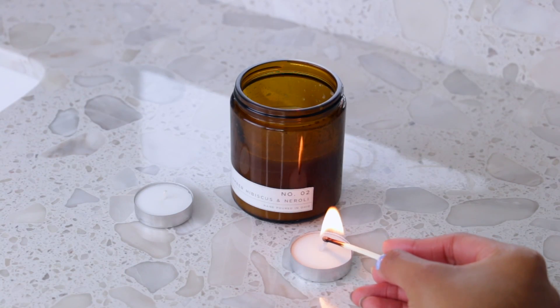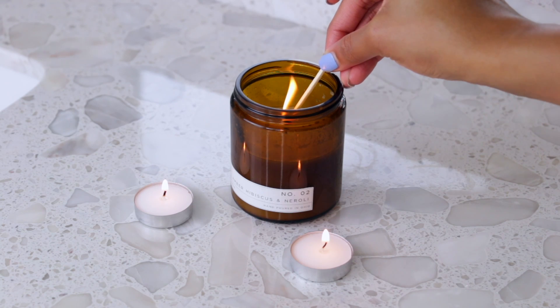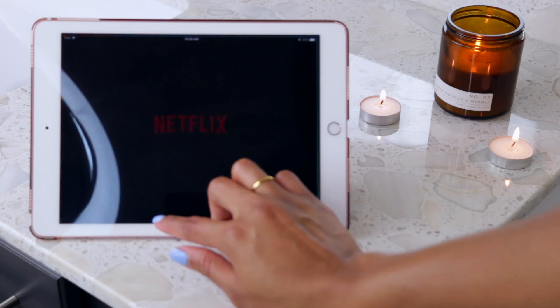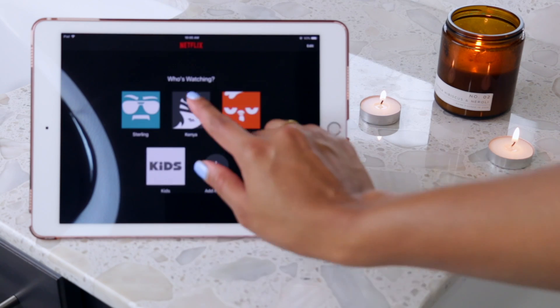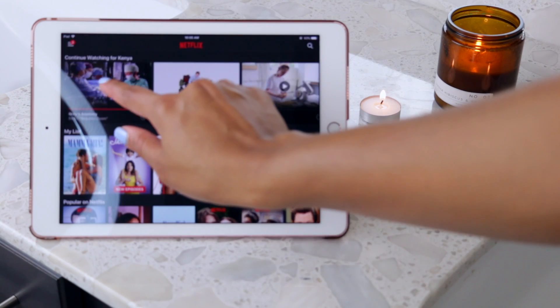Hey guys! Today I'm going to be sharing my updated summer wash day routine, and this video is also sponsored by Aquis. If you haven't heard of them, they're pretty much the people who started the hair towel trend, so I'm going to be sharing my thoughts on one of their hair turbans today.